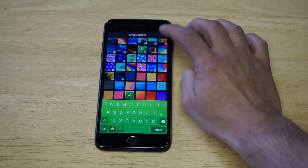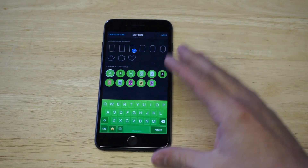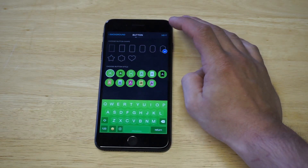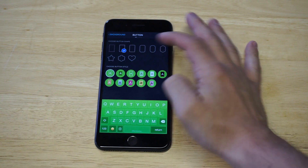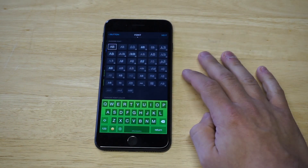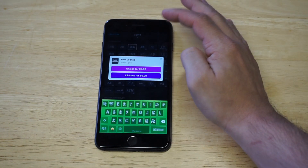Once you have a background selected, there are some other things you can mess around with in here. You can actually change the shapes of the letters up here if you want — there are some different shape themes you can use. You can also change some of the style, and that looks really slick, so I think I'm going to go with that one.